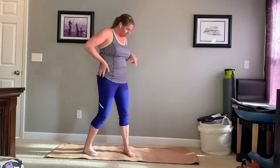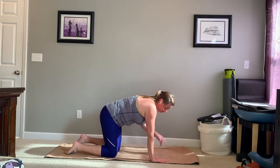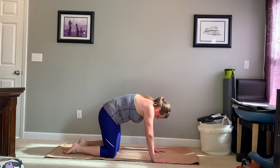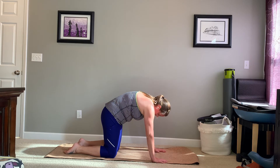We're going to take this down to the floor on hands and knees. Shoulders over wrists, hips over knees. Go ahead and exhale, round that spine towards the ceiling. And inhale, bring that spine back down towards the floor. Bring those sit bones together, round that spine towards the ceiling.